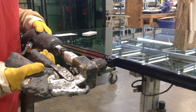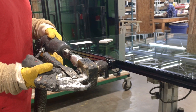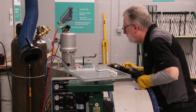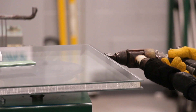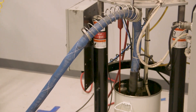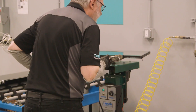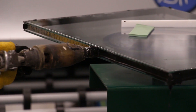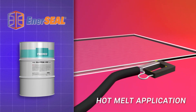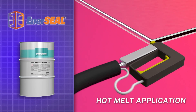Hot melts are butyl products with very low moisture vapor transmission rates. The reason they're preferred in the industry is they provide a long life cycle for the unit. Hot melts, as their name suggests, are applied hot — typically around 350 degrees Fahrenheit. The temperature allows the hot melt to be gunned into the opening and flow so that you get a complete hermetic seal around the IG unit.